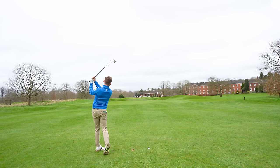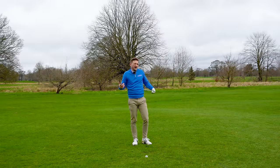Like that strike there — it really just felt as though my club was just falling on the ball.